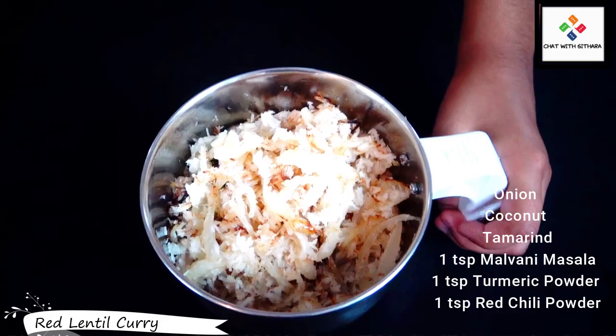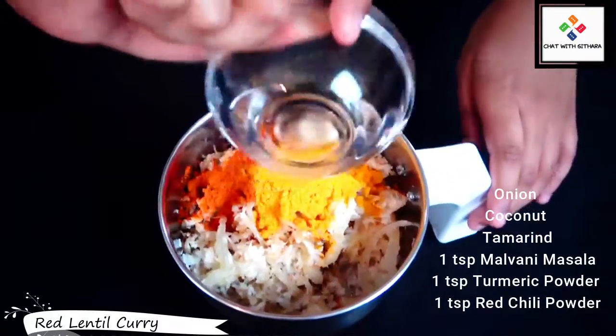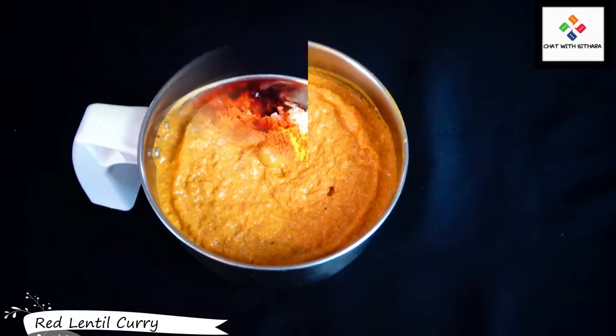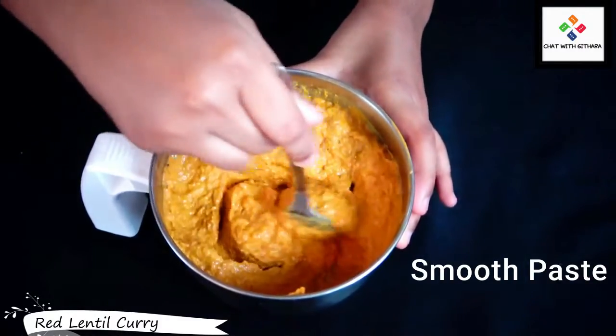They are all golden brown. Add in some tamarind and fry it around. In my mixer I have our onions, coconut, and tamarind. Now I'm adding in our malvani masala, turmeric powder, and red chili powder. I just blended it up and it's supposed to be this consistency — very smooth and thick.